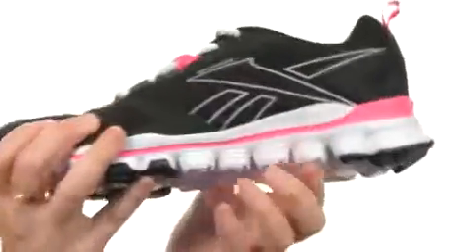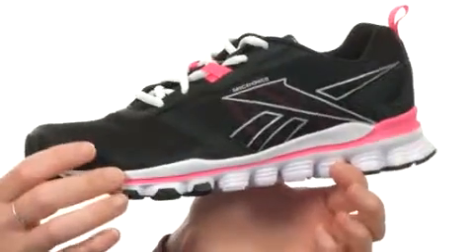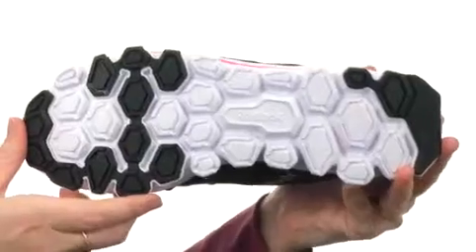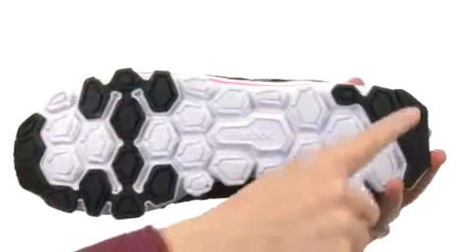That midsole design is supremely lightweight and flexible — ultra squishy too — to give you fantastic energy return and shock absorption. And the Hex Effect design of the outsole gives you maximum flexibility so that each individual hex responds on its own with cushioning and shock absorption, and carbon rubber has been added to all the high wear areas.